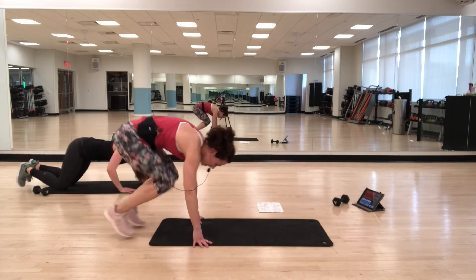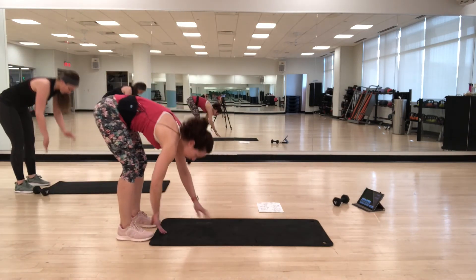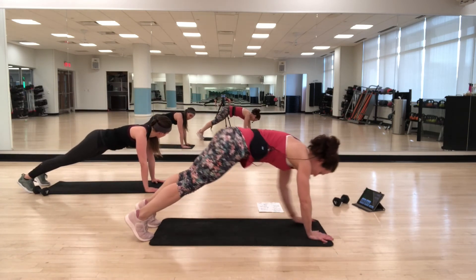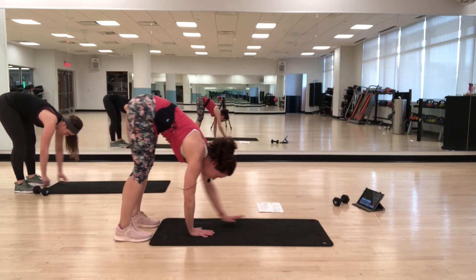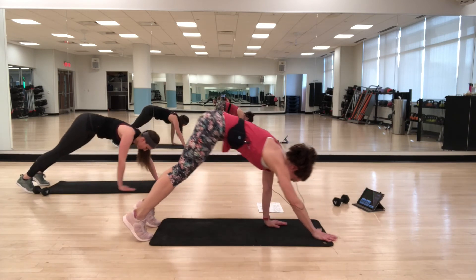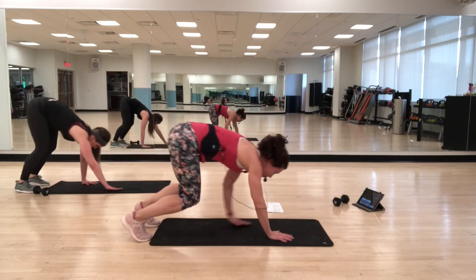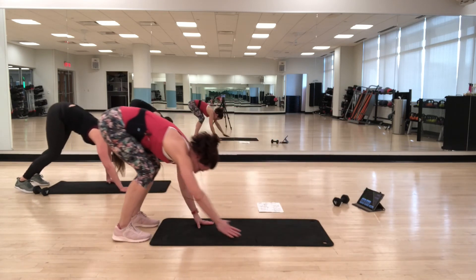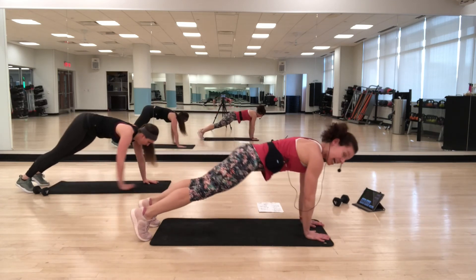Walk-outs — we did these in the warm-up. Standing up, walking out, find your plank. Now using your abs, pull yourself back in — just touch your feet and walk back out. Find your plank, pull your abs in and come up. You may need to bend your knees more — play around with what positioning works best for you. Find that bracing as you walk out.